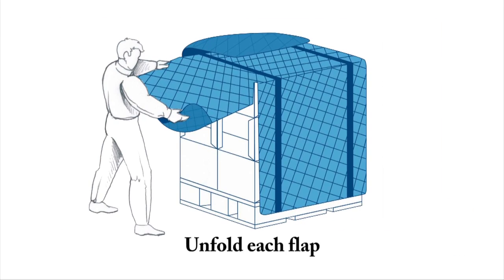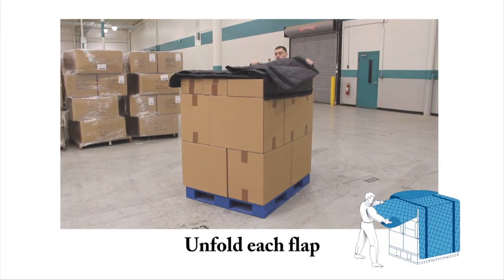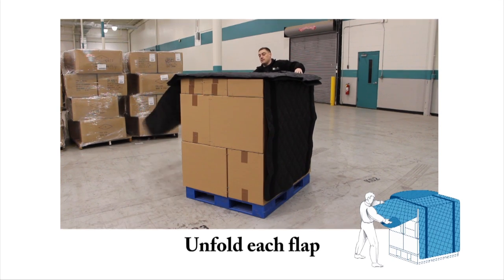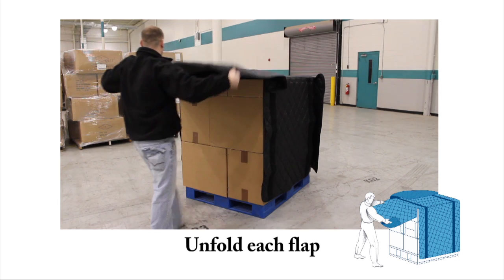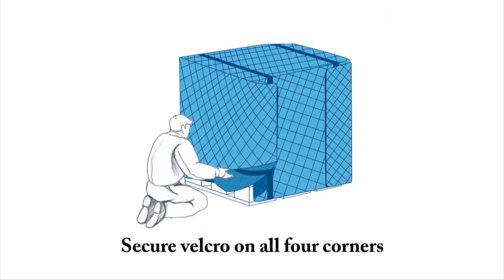Next, unfold each flap. Secure Velcro on all four corners.